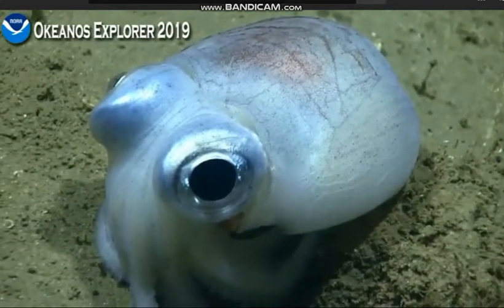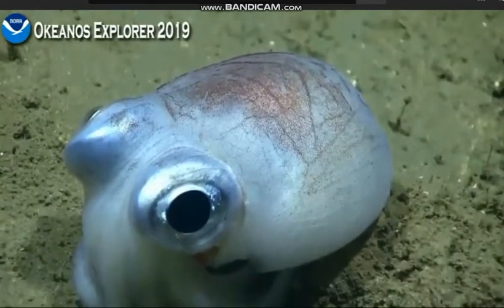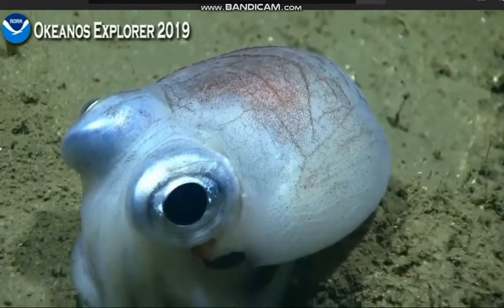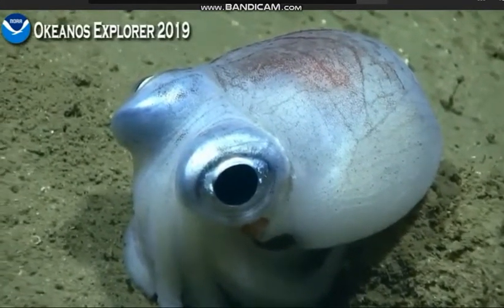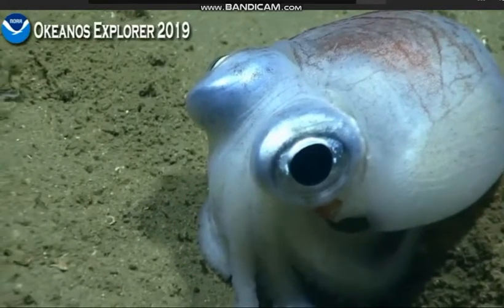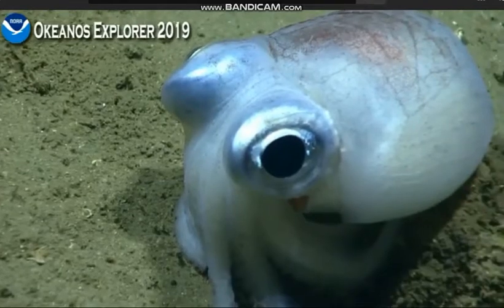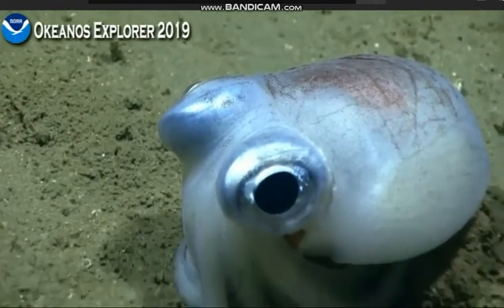That's a really nice view of its mantle pulsing. That's how they move — they pump water through that mantle and then jet it out so that they move backwards at pretty fast rates of speed, as you've probably noticed with the short fin squid blasting around in the water column around us during this dive.